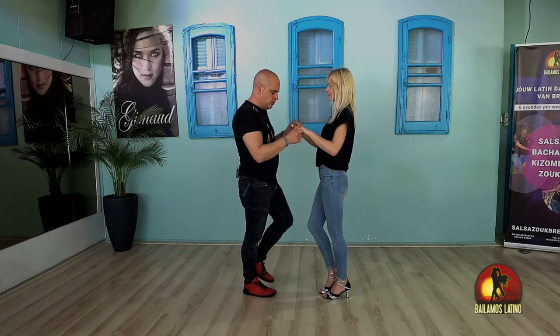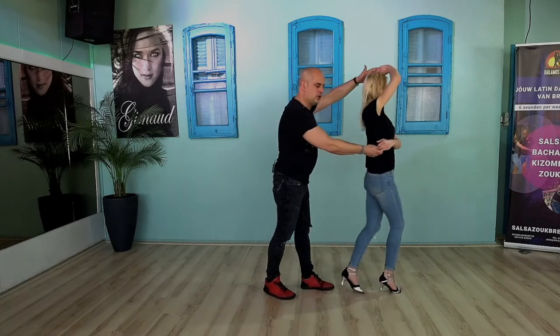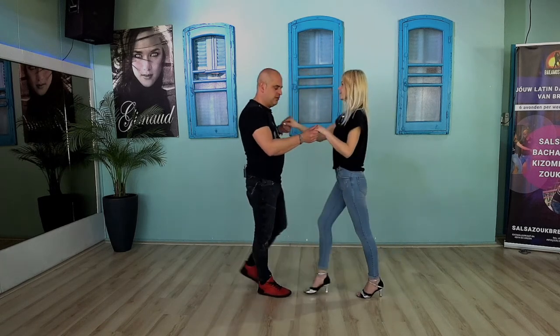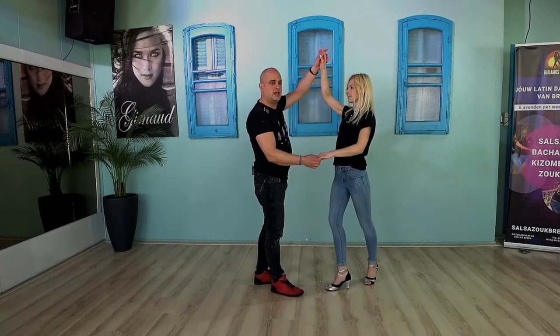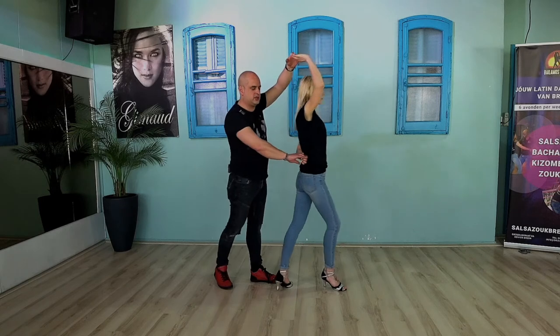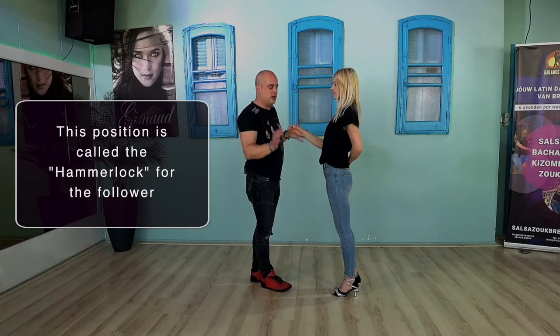Let's couple up. We're going to do the open hand hold: one, two, three — twist — prepare for the half left turn — front — go — back — and five, six, seven. Now let's combine that with the right turn of the lady: one, two, three — five, six, seven — she goes one, two, three. In this case I'm going to keep my hands down for now — and five, six, seven. So now she did the right turn. I also could have released the hand.